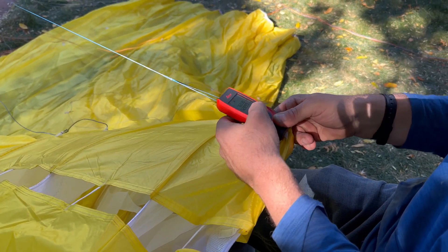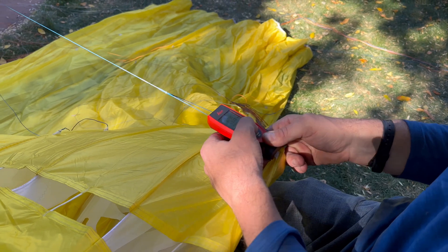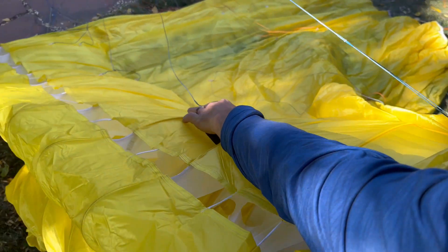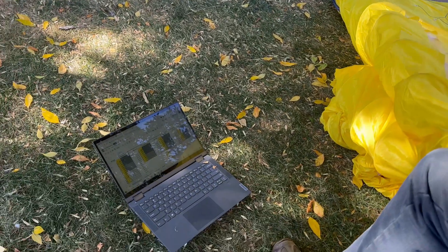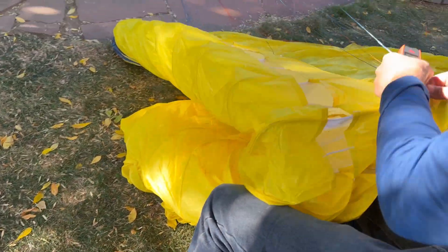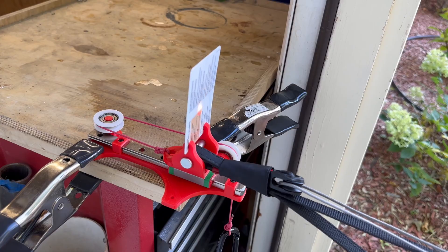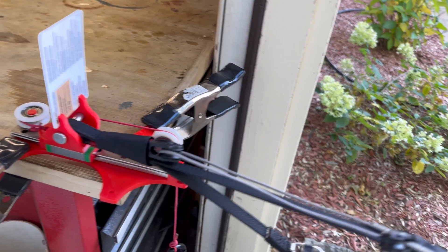Start your measurements from the center cell and measure your A lines until you reach the wingtip. Ensure you measure from the same vertical and horizontal plane each time to maintain accuracy. If you make a mistake or miss the target, simply reselect that cell on the computer and re-measure. Repeat the same process for the other riser.